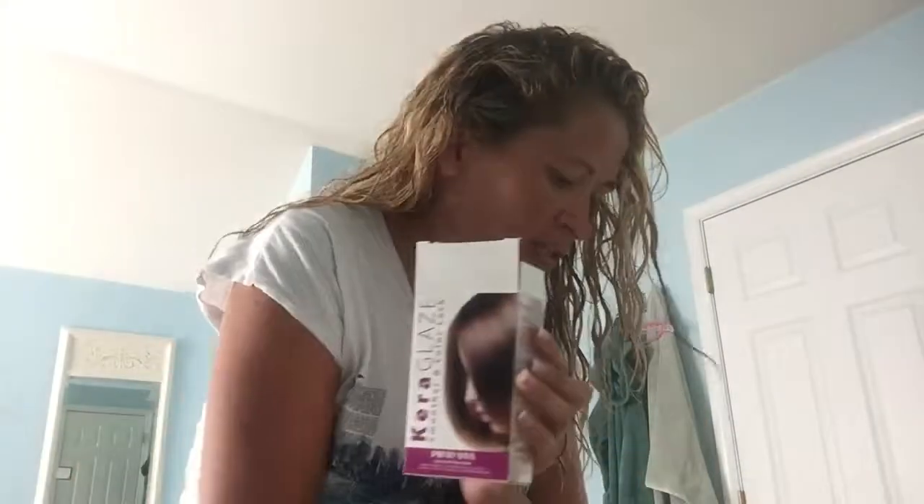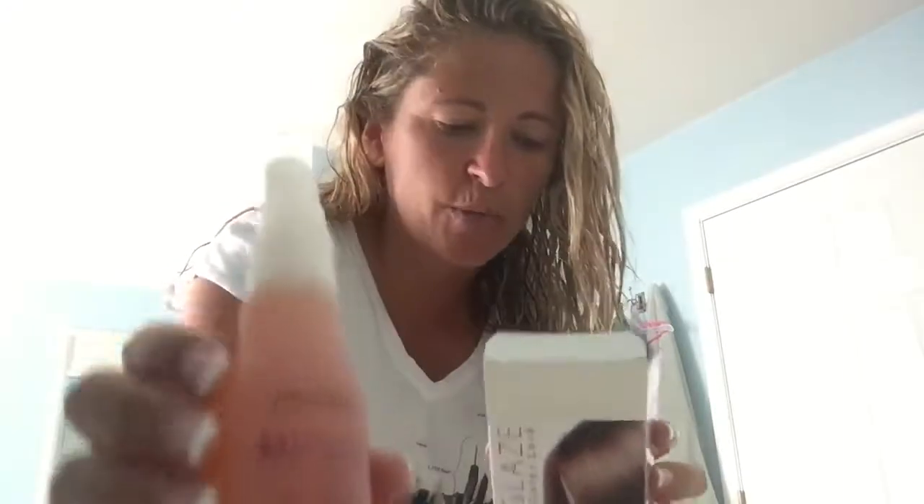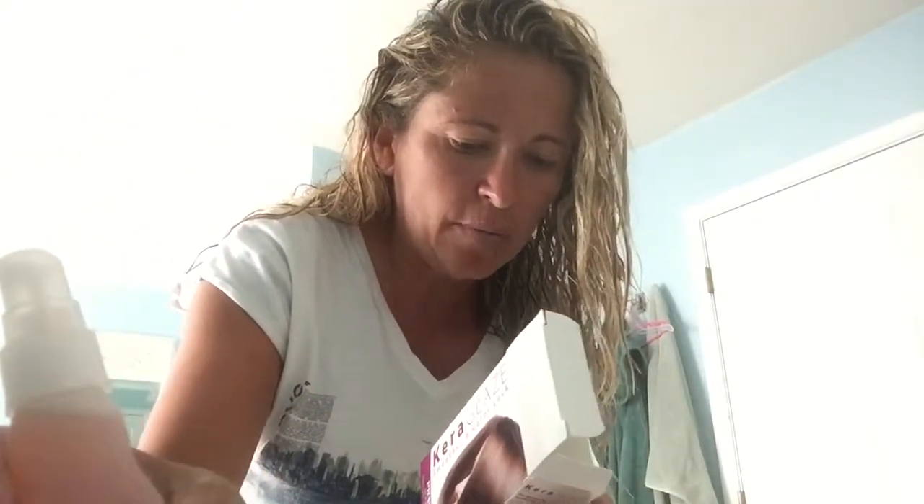I'll spare you the process, but this one is strengthening — it's spraying 25 pumps of this, and then another 10 pumps of a Cara Glaze shine. Then you blow dry, you straighten it, you seal it, and it's supposed to help with frizz and all that.